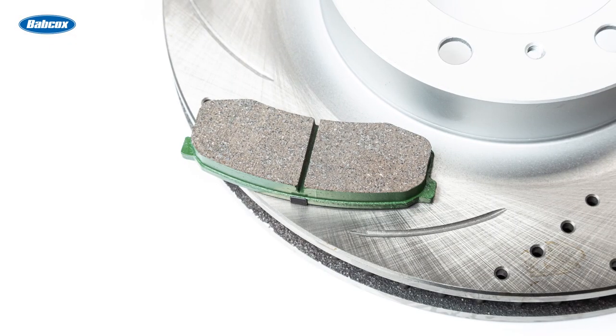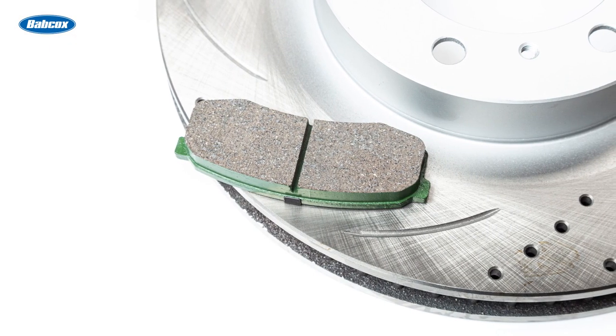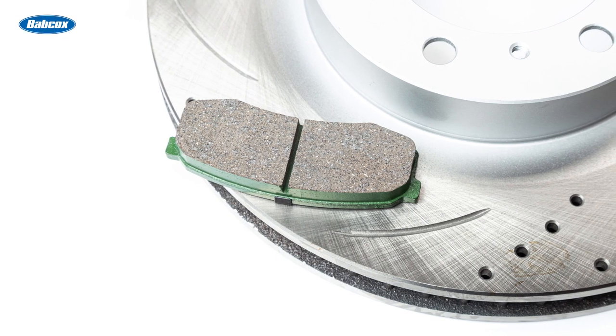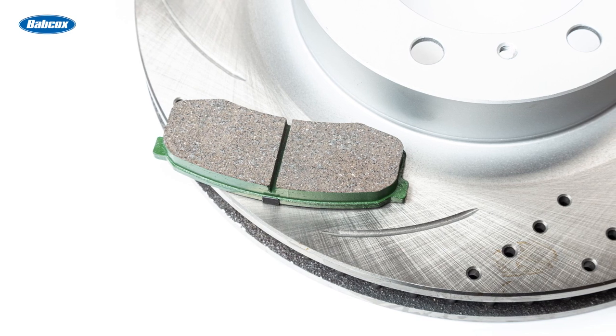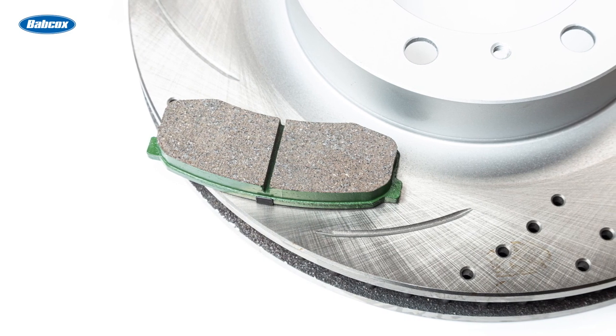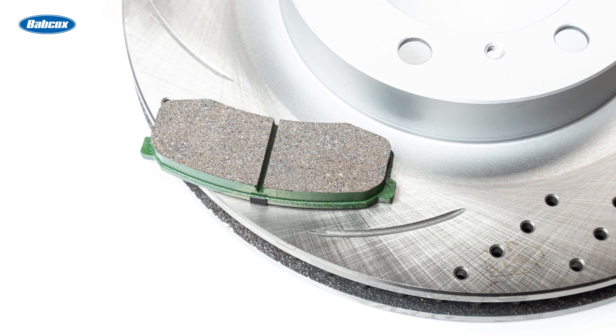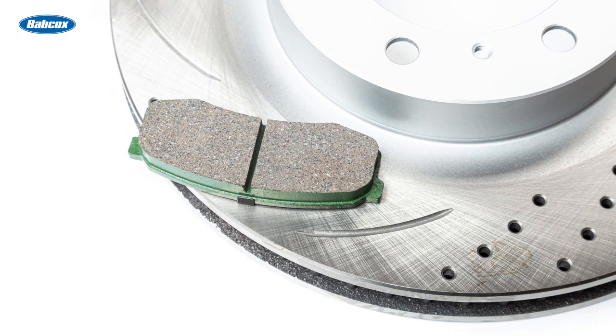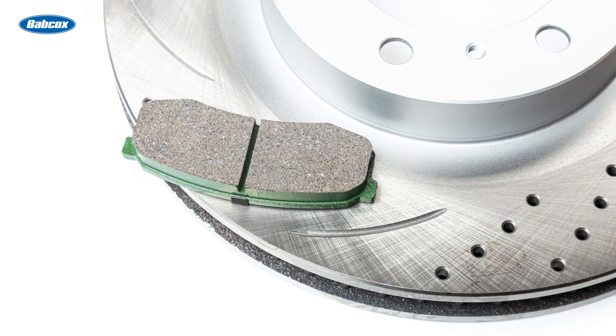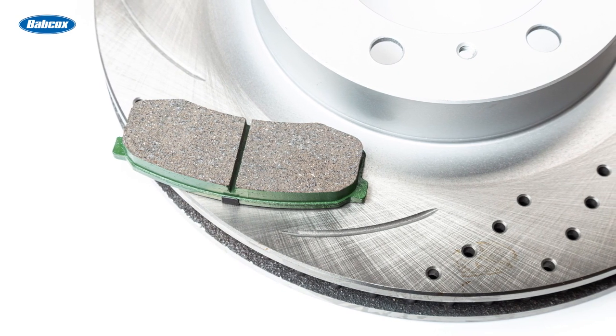Slots cut into the face of the rotor have two functions. First, they provide leading edges for a better initial bite from the pad. Second, each groove provides a path for the gases being released by the pad. If the slots fill up with pad material, the brake system is operating at too high a temperature. Slots are radiused when milled to prevent stress in the rotor. Most slotted rotor manufacturers will not cut the slot to the edges of the rotor, as doing so will compromise the strength of the rotor.